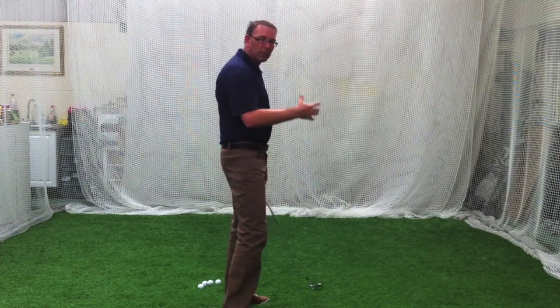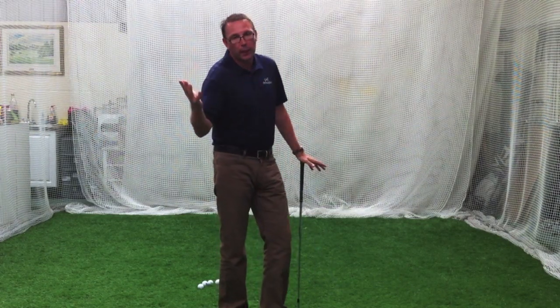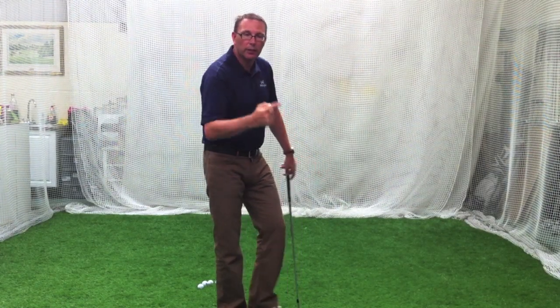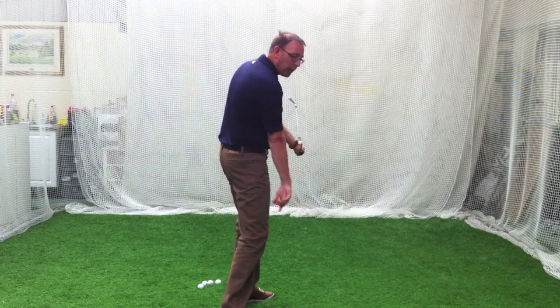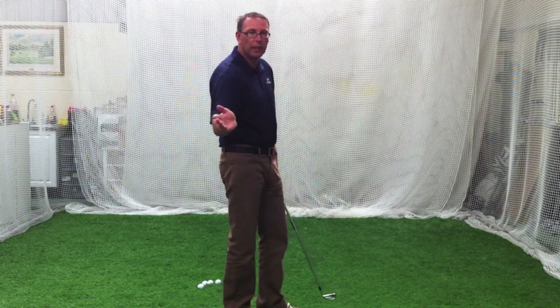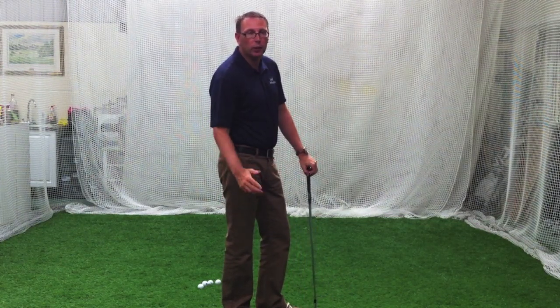Then keep your body turning. Rules of the game: if you're going to swing on a one-axis swing, or one-plane swing, or whatever you want to call it, you've got to keep turning. If you stop turning, the club will keep swinging and you'll flick at it and flash it with your hands. And the club face then is so unstable — it's like a crisp packet in the wind — it's got no chance.